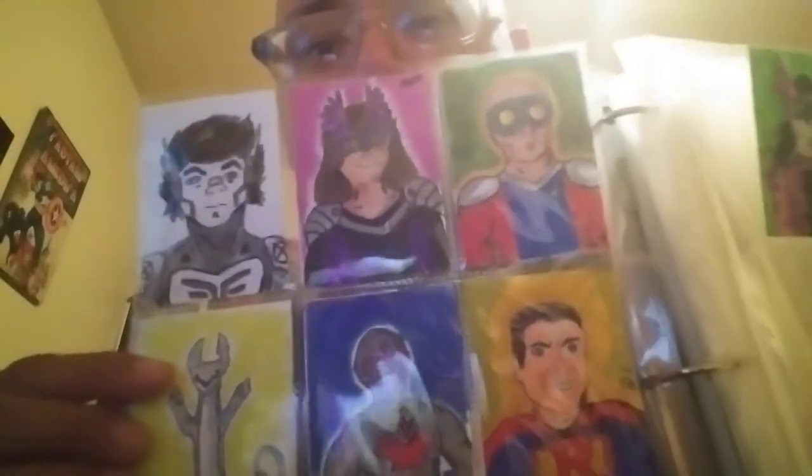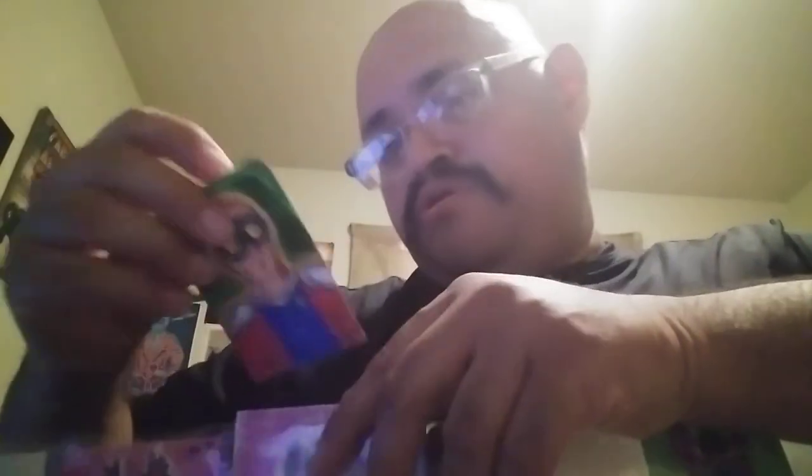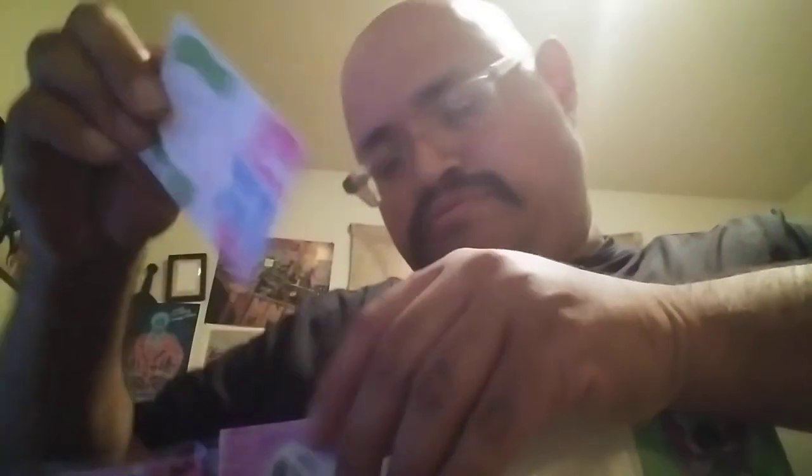These top three and these two are prints, but I do go over them — I added some extra color, just colored them a little bit more. Originally the original versions of these were prizes for a Christmas art contest I held.